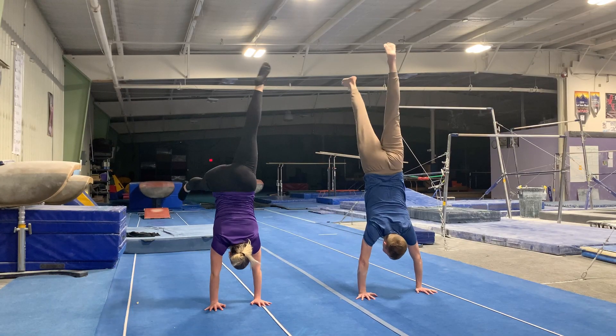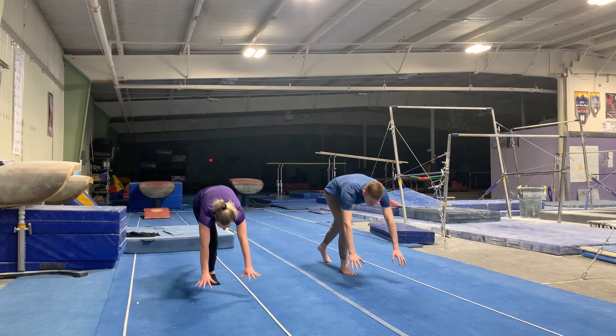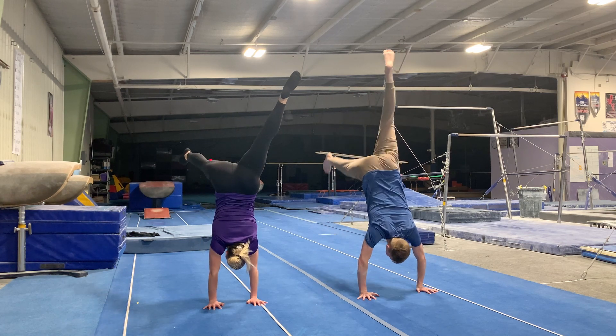The best advice I could give you is to make sure you're keeping track of your progress. It's very important to track it either by video or by writing down the longest handstand hold you did each day.